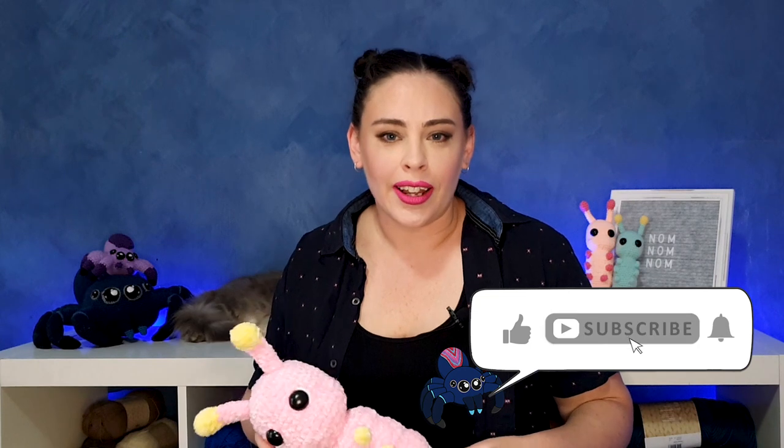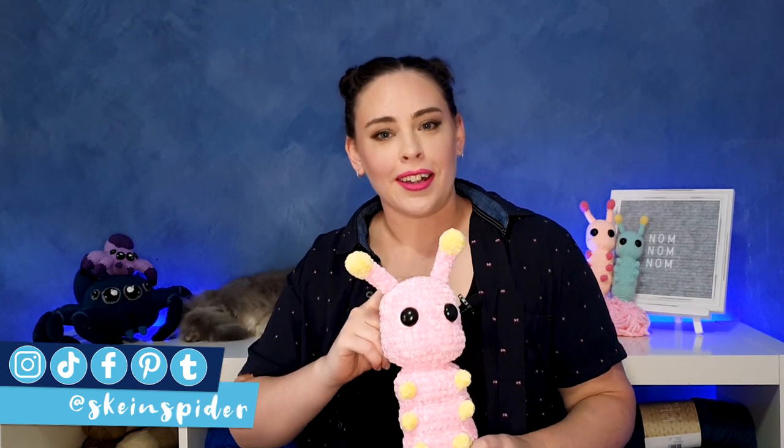Hello everyone and welcome to Skate Inspire. Today's pattern is going to be for a chonky caterpillar, so if you'd like to make your own, grab your hooks and let's get started.